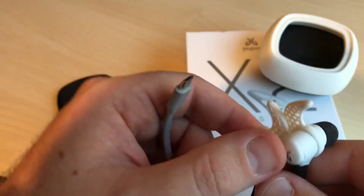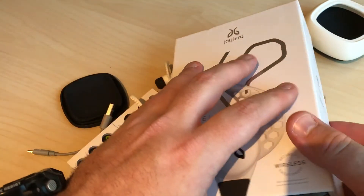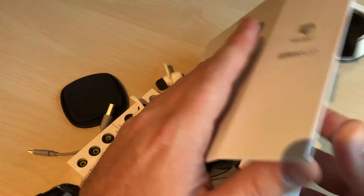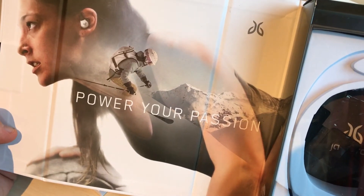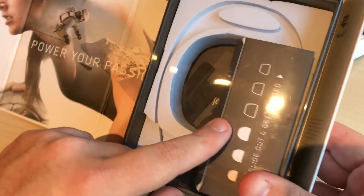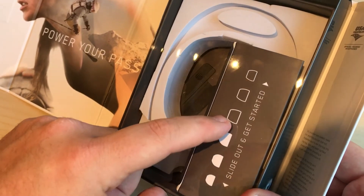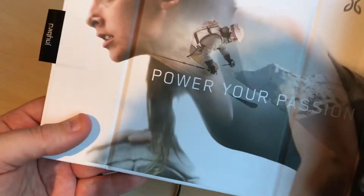Opening the box, you can see it says 'Power Your Passion.' This is how it looks inside — it comes like this, and here is the tip for your ears. Really nice casing.